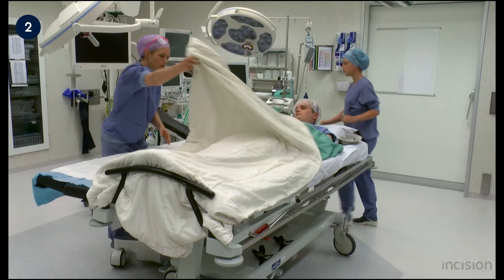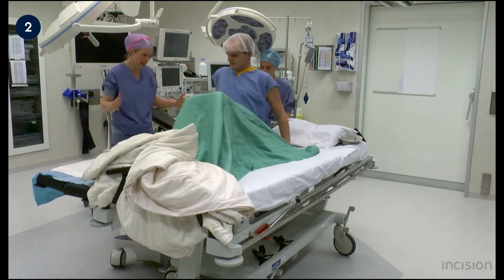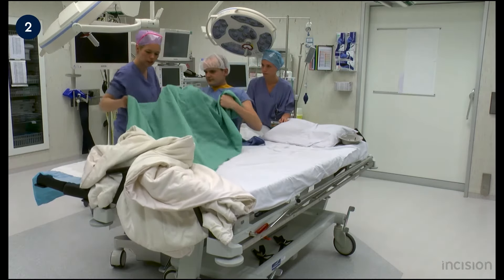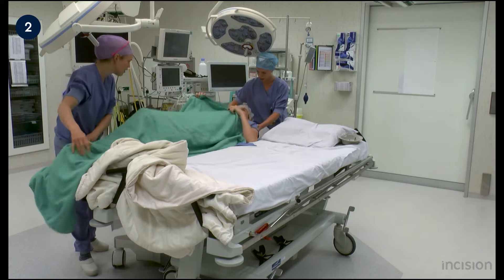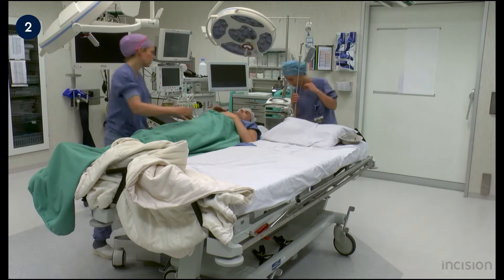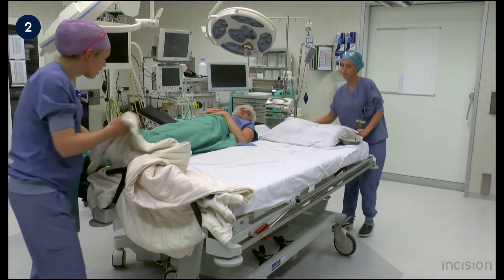The sheet is removed and the patient is asked to transfer to the operation table himself. He should be in the middle of the table; to ensure this, the edges of the bed can be felt. The brakes on the patient's bed are then removed and the bed is removed from the operation room.